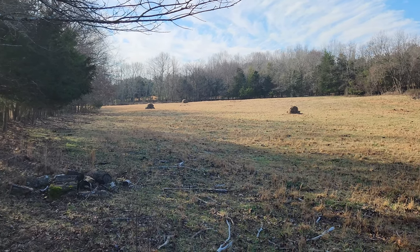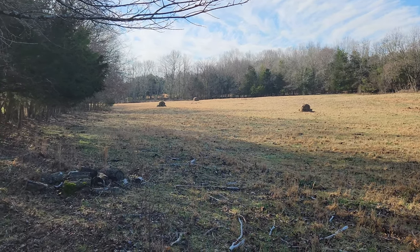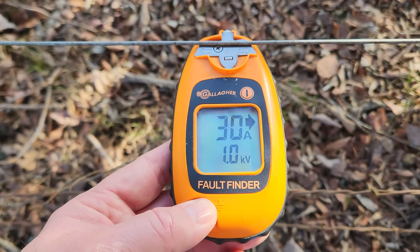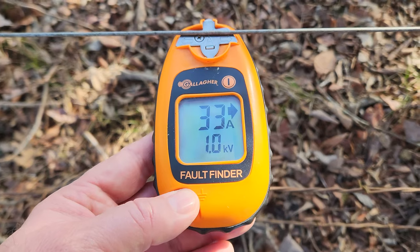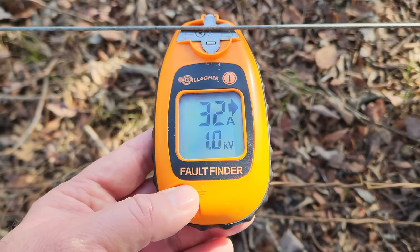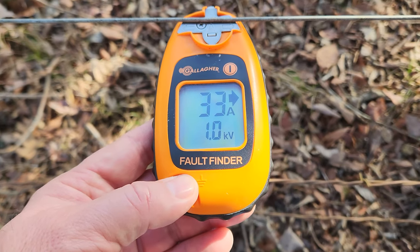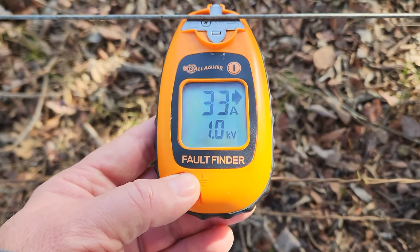Cows must be up front getting a drink at the pond. I must be getting close to the problem because it's definitely dropping — kilovolts are dropping and the voltage is dropping.